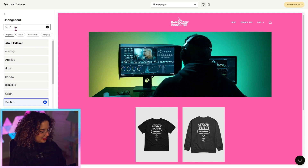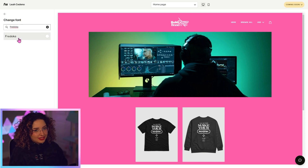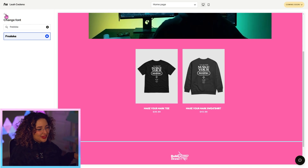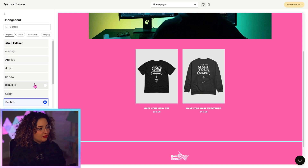I'm going to go with Fredoka One — it's personally one of my favorites, but you can browse our library of over a thousand fonts and pick whichever one works for you. I'm really liking how that looks. I want it to be bold, so I'm going to choose the bold option. I just love this one — it's so cutesy and cool. I'm going to do the same thing for the base font, but you could pick a different font if you'd like.